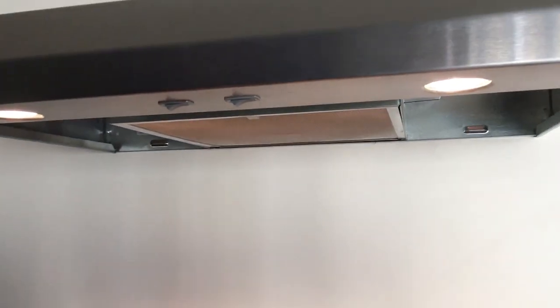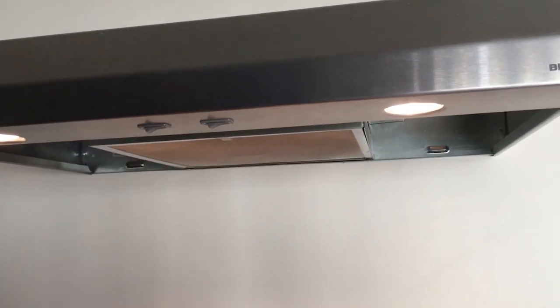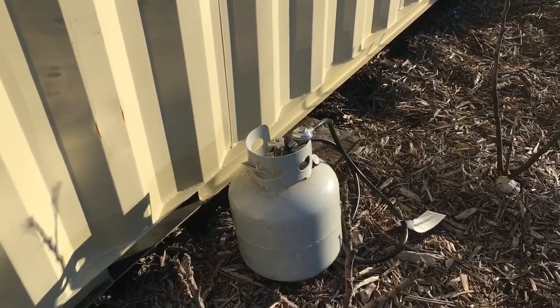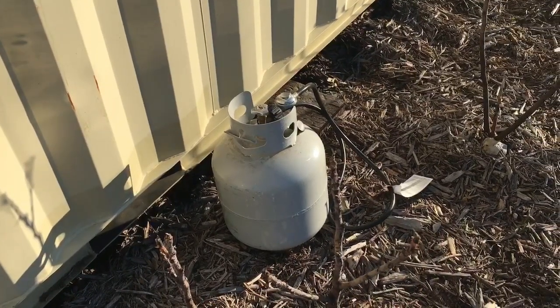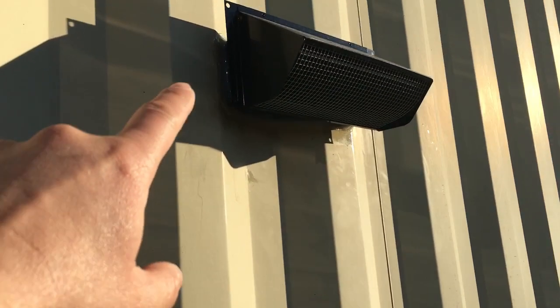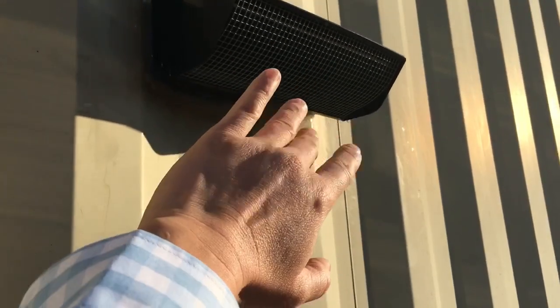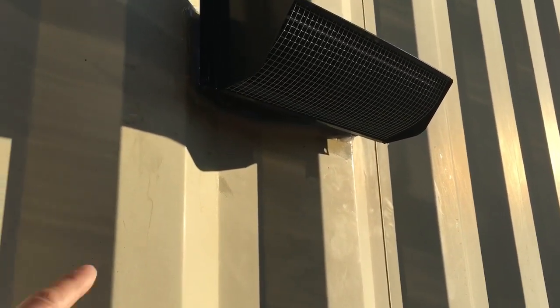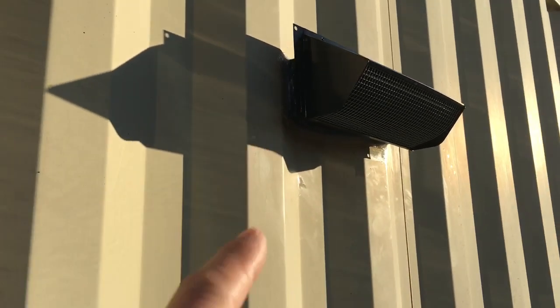It's doing a great job of sucking all of that out. Here's a look from outside at that kitchen hood vent — it's right here and you can see it's blowing fairly hot. I'm right outside of it; it's directly venting from inside straight to the outside.